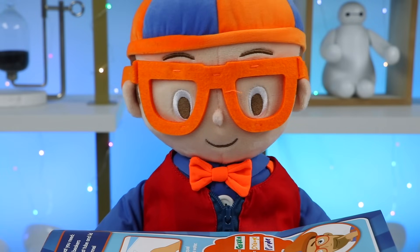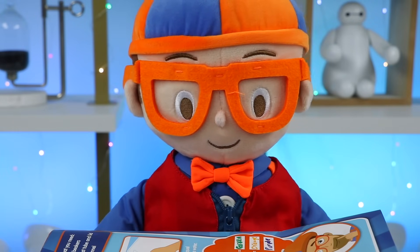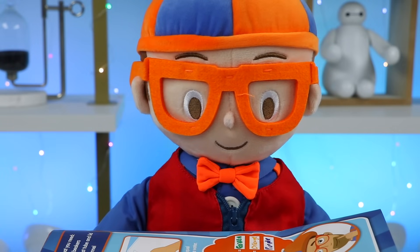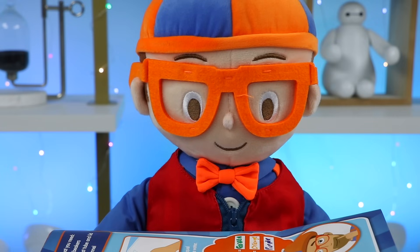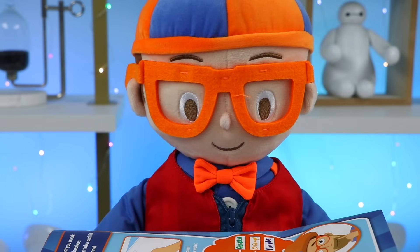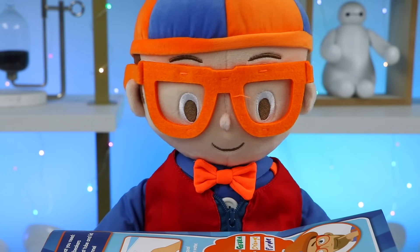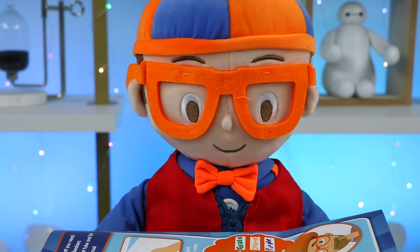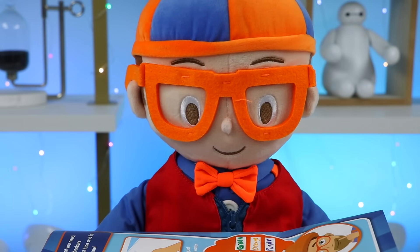Learning how to mix primary colors will provide more options for creating color combinations! We'll do another experiment soon to learn how to make different shades of specific colors, and that'll expand your color palette and spark more creativity for any work with color! Look around you — what secondary colors do you see? Check it out — my glasses, bow tie, and part of my hat are orange! A secondary color! Let's move on!